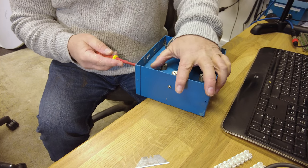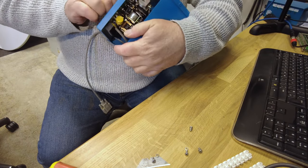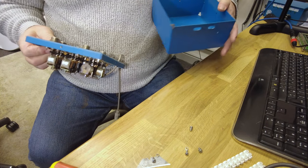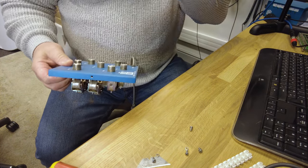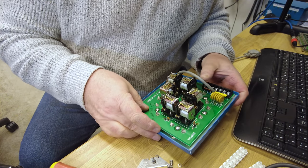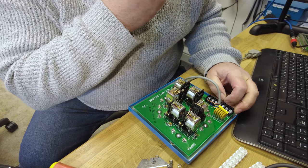Let's disassemble this and find out what we've got inside — I can't remember what it looks like. There we have it — done it right. One, two, three, four, five, six, seven. Brilliant! I put a yellow mark on that one because it was the ground.